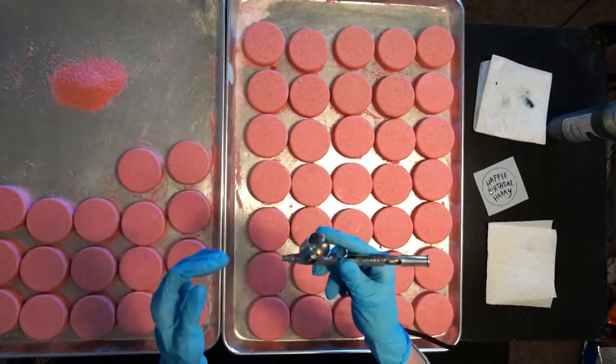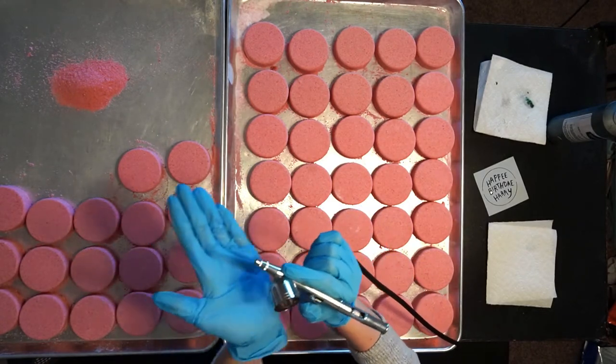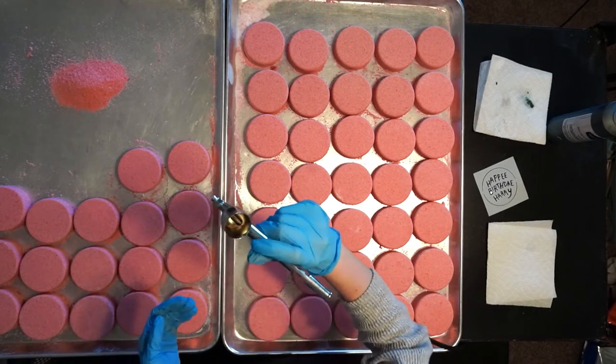After I've pressed all my bath bomb mix into the molds, it is time to let these dry out. I normally like to let my bath bombs sit for about three to five days before painting them. This will depend on the weather and also the humidity.